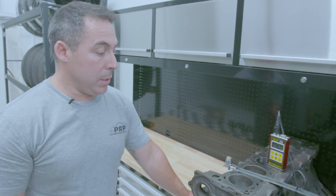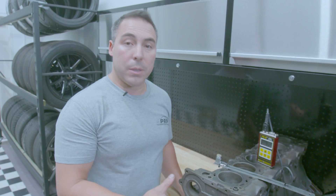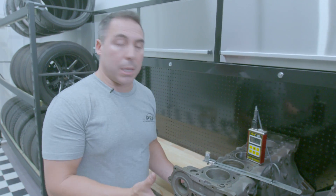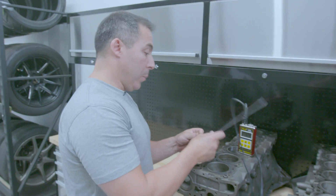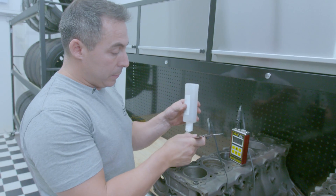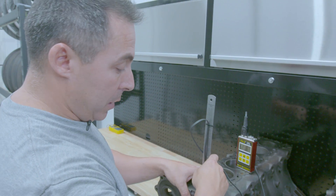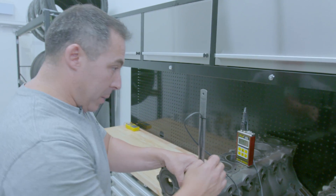Ready for our RB20 test now. The question is: do we have a lot more water gallery volume in there behind the bores, or are the bores thicker — or are they thinner because it's the little underdog that no one cares about? Let's have a look. This is actually the first RB20 I've ever tested, and we're only doing it because we've been asked so many times.